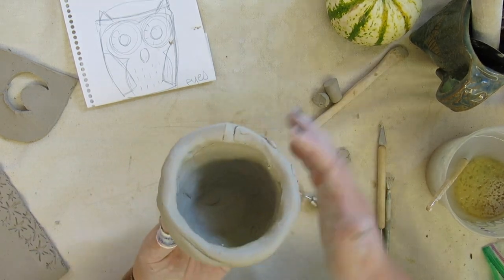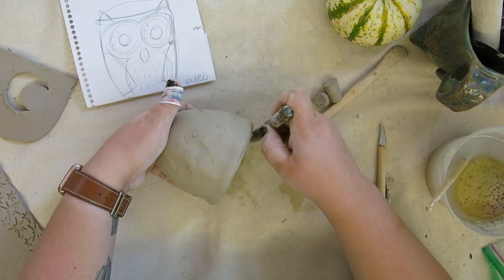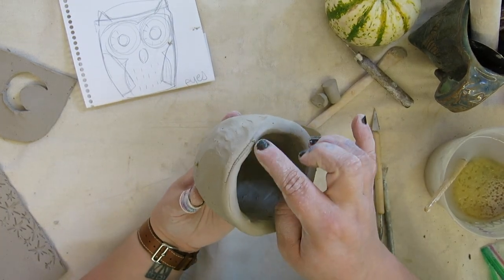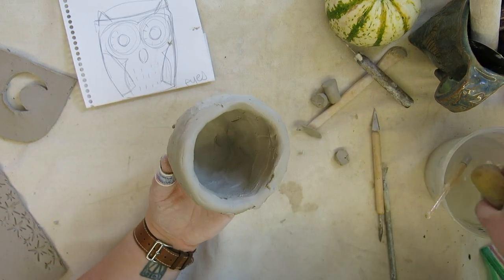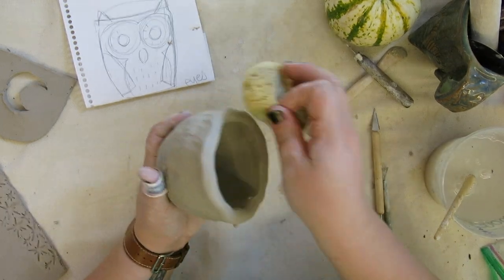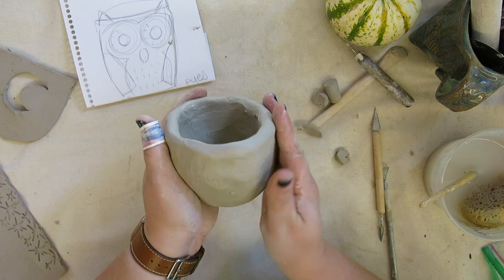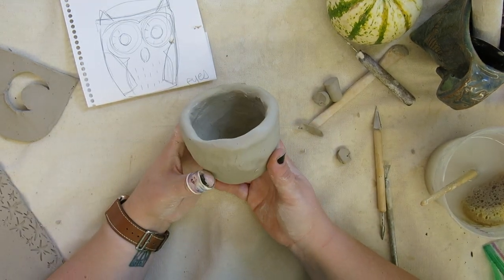If you have an uneven top on your pinch pot, you can go in with your pin tool or a sharpened pencil and cut off the edge. I'm also noticing some wrinkles and creases starting to form, so I'm going to take my sponge with all the water squeezed out and smooth out that surface. I'm going to continue working on my pinch pot until it is the size and shape I want, looking nice and clean and ready for decoration.